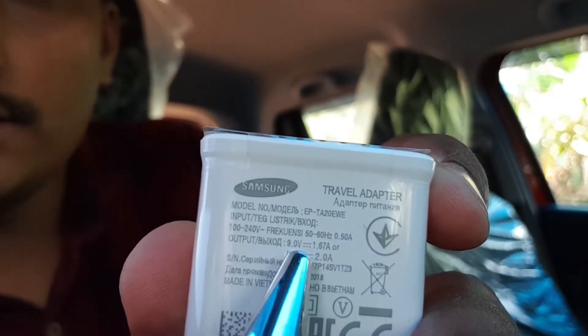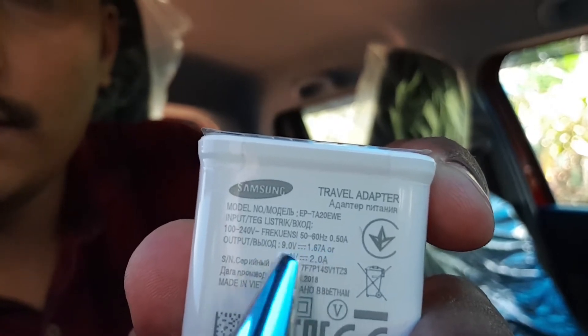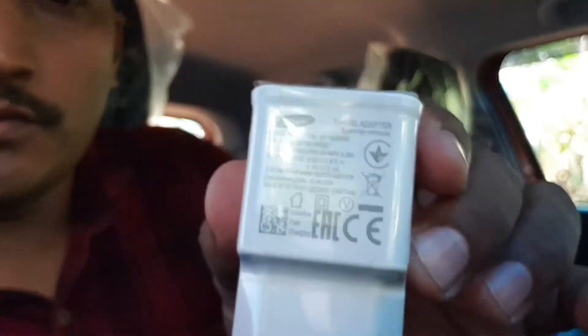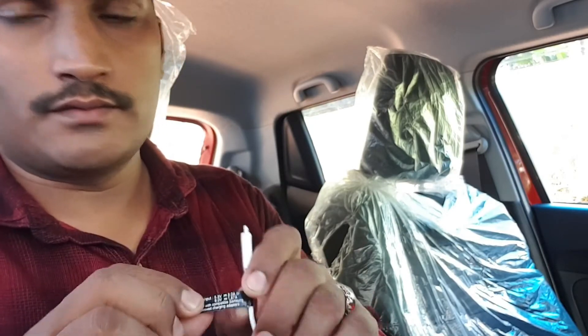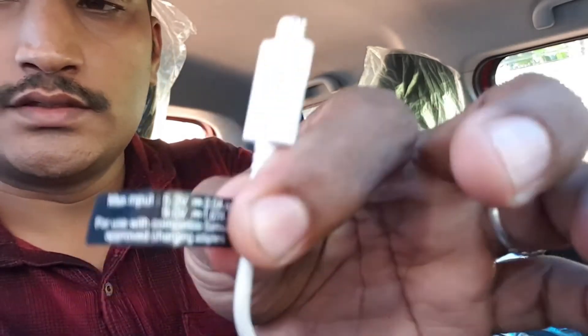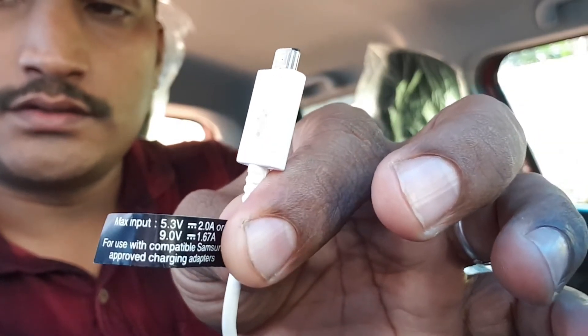These are about 1.67A. This is the first charge of the fast charging cable. The specs are 5V/3.2A and 9V/1.6.